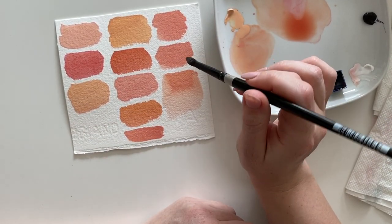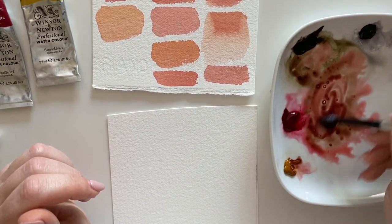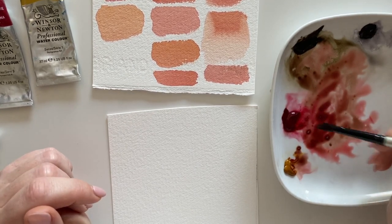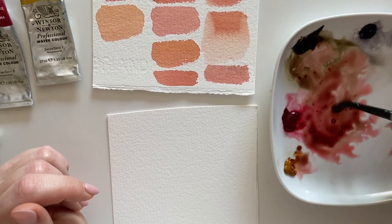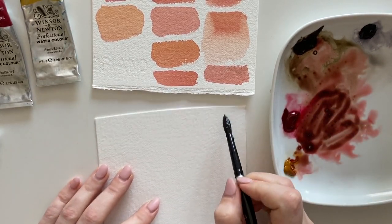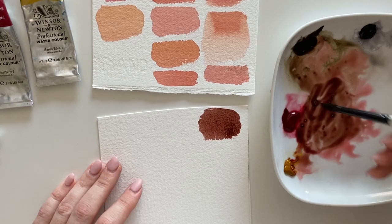Now let's discuss how to create much darker and deeper skin tones. I always mix both the yellows and the reds together as a basis, and then mix in van dyke brown into the pre-mixed paint. This gives you much darker skin tones that always contain that base.